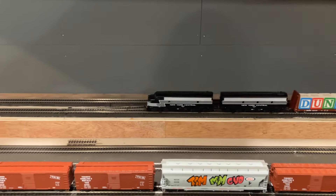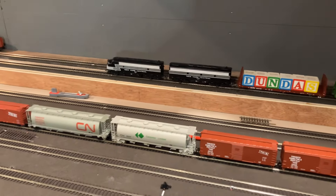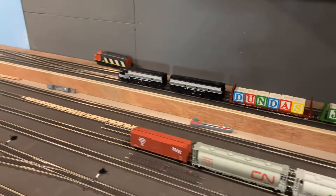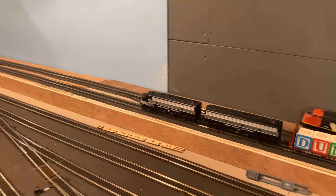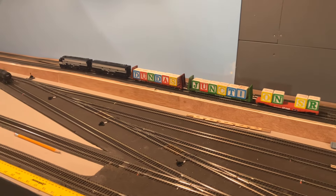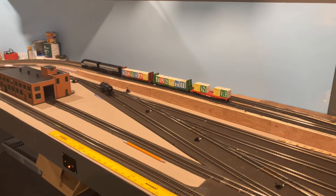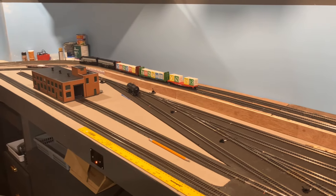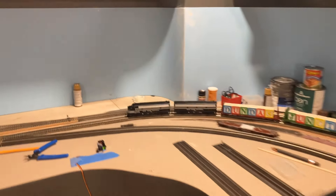Okay guys, so this is the New York Central F7 that I got from Heath. The F7 got damaged during the shipment process, so we repaired the damaged couplers and repaired the broken side frame on the truck. We decided to upgrade it to a basic DCC chip as well.